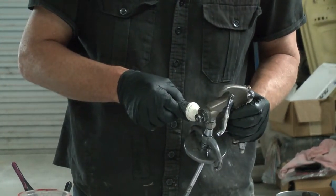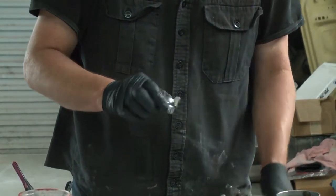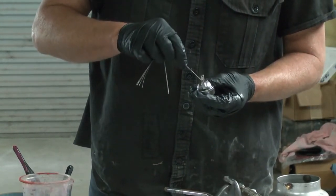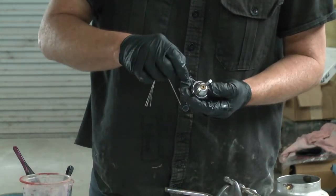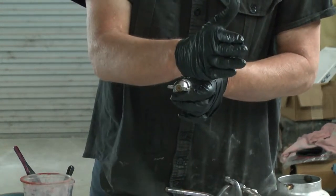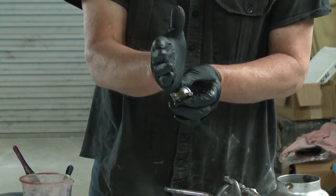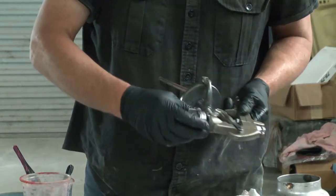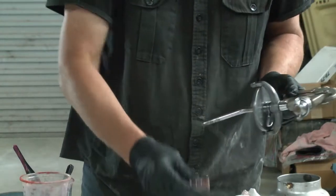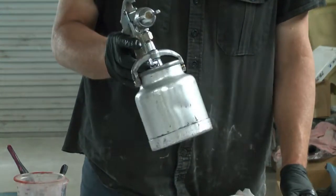Just put a dab of grease on the thread and put the air cap back on. Now, all these little holes — you can get cleaning rods that are just the shot for going through these little tiny holes, making sure they're all clean and free. Because if you've even got one of those blocked up, the fan pattern as it's coming out will lean off to one side. You'll notice sometimes if you pick your gun up and start spraying and you've got your fan leaning one way or the other, it'll be one of these little holes that's blocked up. Suction filter back on, and that spray gun's ready to use again.